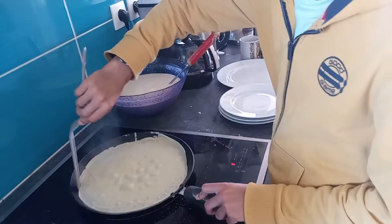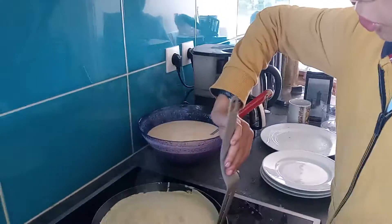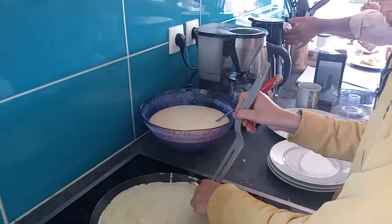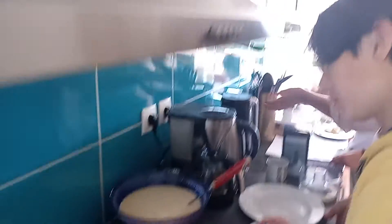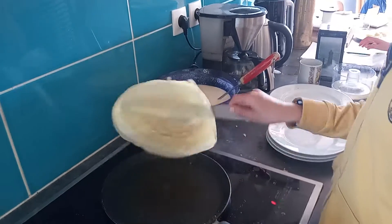Tell me in French what you're doing right now — explain it in French. To remove the crepes? Yeah. It's for who? Not for my mom? No, it's for her.